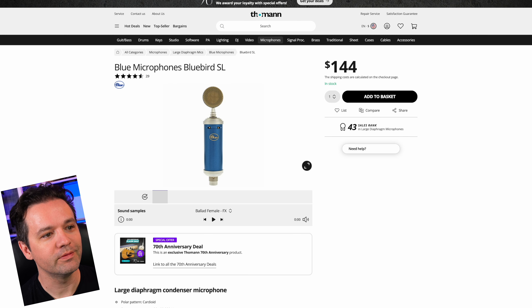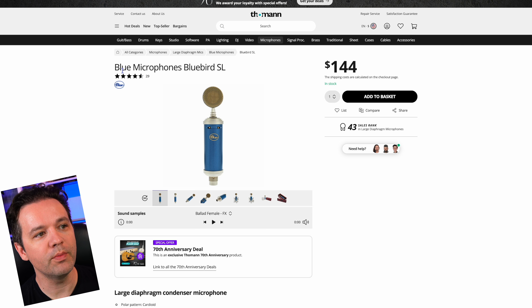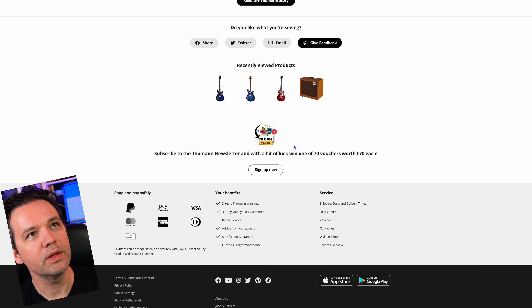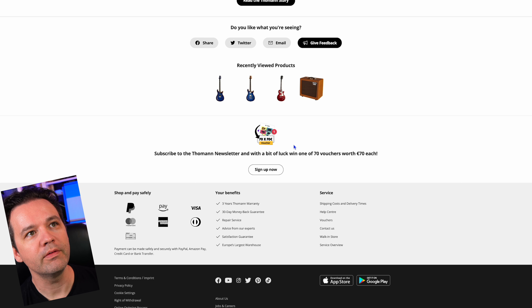Look at that — a blue microphone. And it's actually Blue Microphones — the Bluebird SL. This is a 70th anniversary item as well.